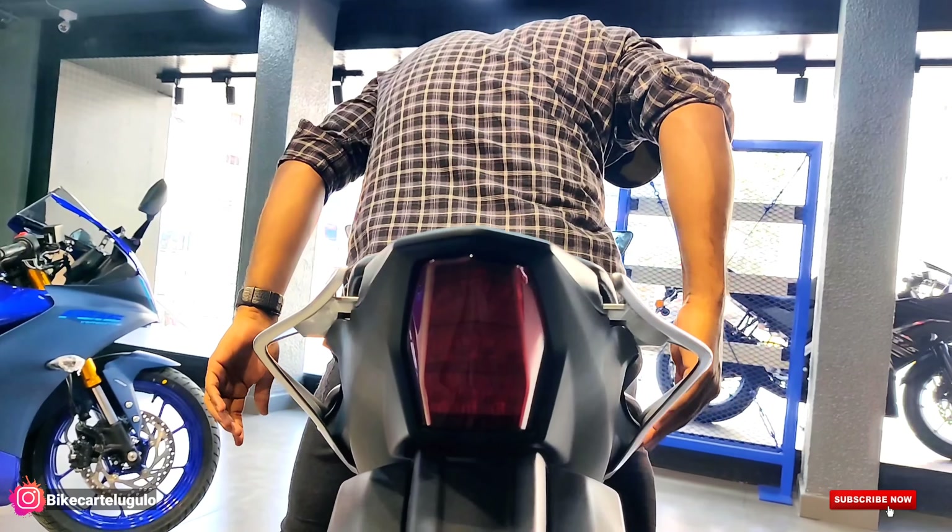We also have a MotoGP edition, which is a limited edition variant. For that edition, you have to rush to the nearby dealership very soon — because after 1 to 2 months you may be able to purchase a particular unit. After that, that limited variant may not be available.